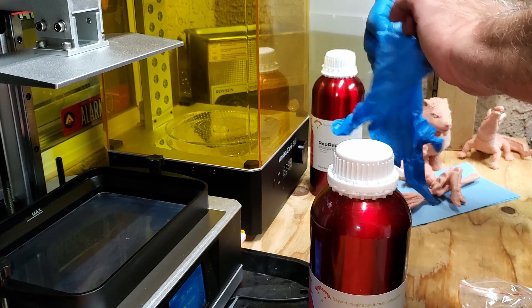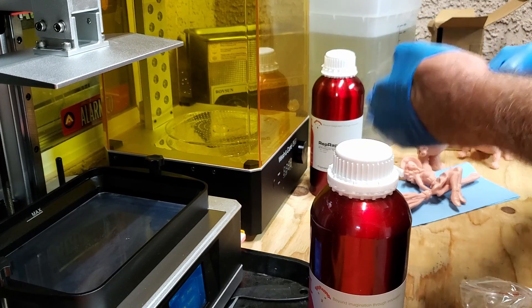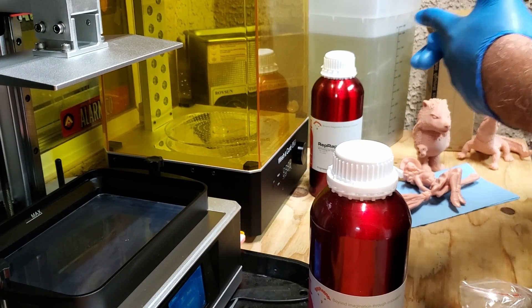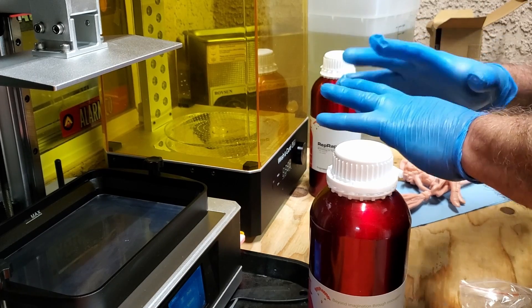Today we're going to be printing Falcon the Winter Soldier — I believe that's the model from Wicked. It's a bust, and right after we get this started, I'll take you over to their website and show you where they're at on Amazon and on Facebook.